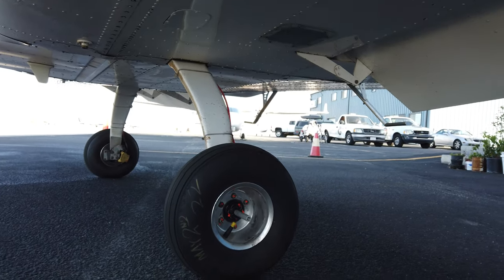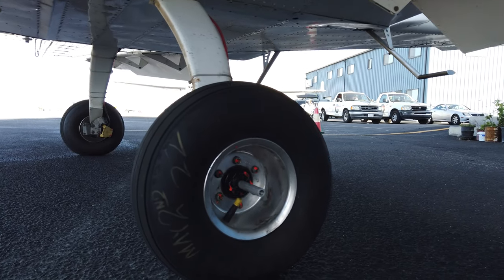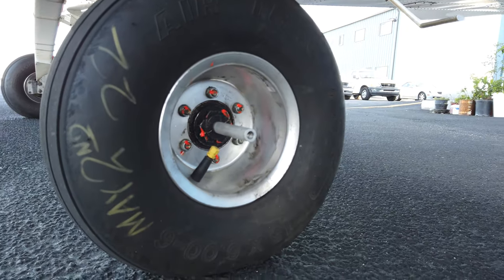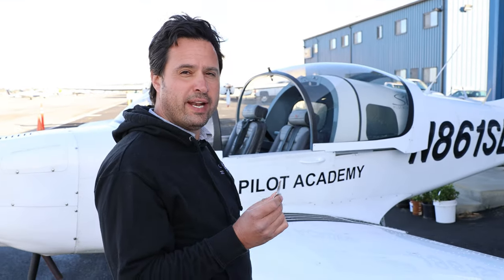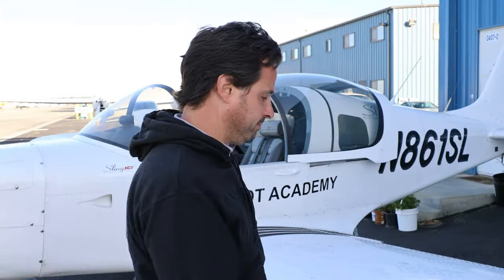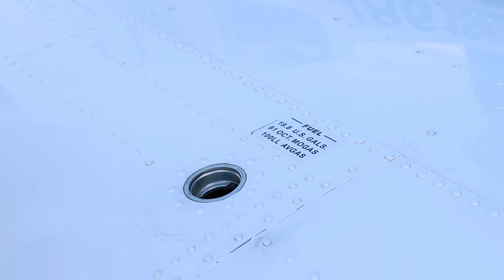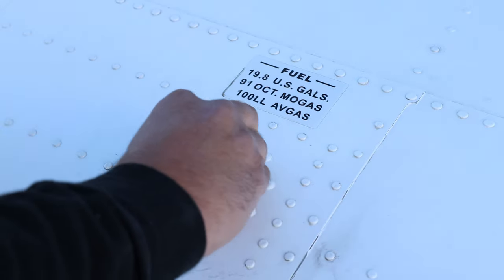Moving closer to the wheels and tires we can see torque stripe on all of the nuts and no signs of damage. The next check is the fuel contents. The gauges can give us an indication of how much fuel we have, but physically checking the fuel is the only way to definitively know. On these 19.8-gallon tanks, if you can see a little bit of fuel at the bottom you have at least 10 gallons on board.